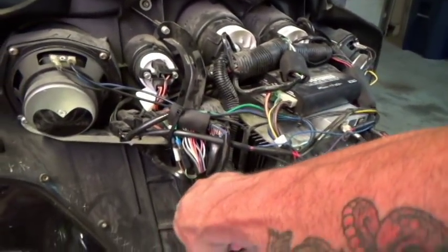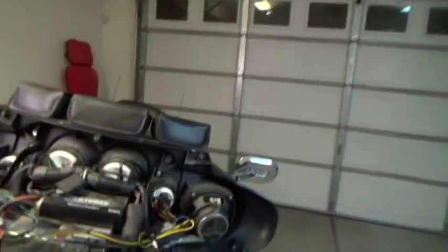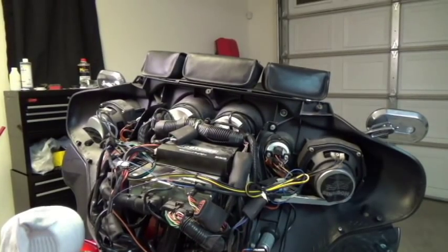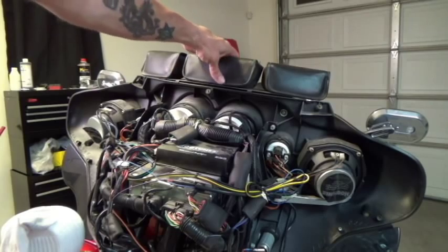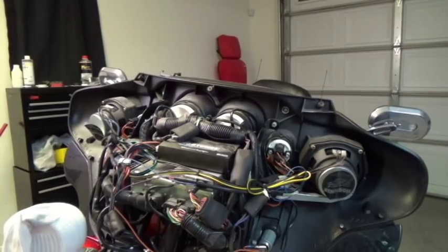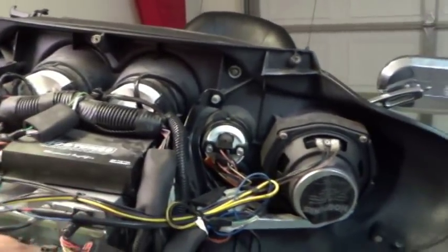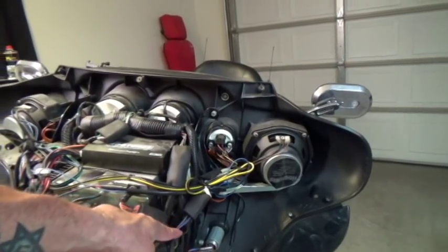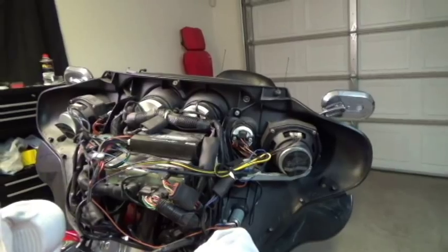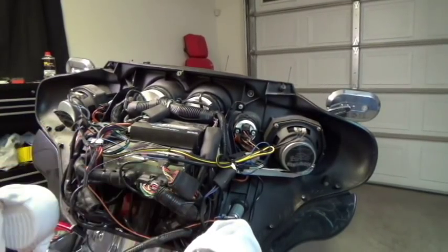If you have windshield bags on, take those off now so they don't drop on our work. Put those to the side so they're safe. In my particular bike, I have a six-speaker setup with the Hogtunes amplifier right here. I used power off the cigarette lighter to hook up my amplifier, so I'm going to use another area to get to my GPS. I'm going to do the hardwired GPS.